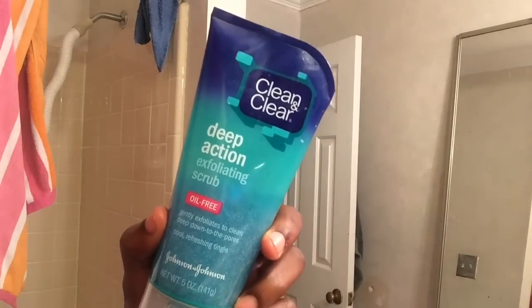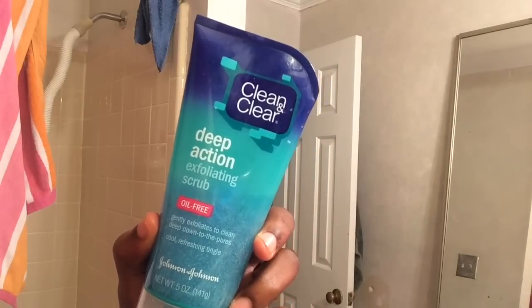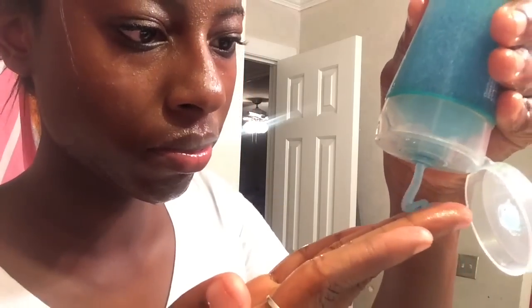Once I remove all that makeup, I'm going to take my Clean and Clear Deep Action Exfoliating Scrub. This is the best for getting deep into your pores. I work it into my skin, especially my nose area because that's where I have the most bumps, and also on my cheeks.